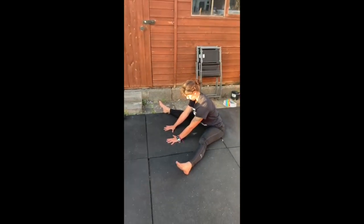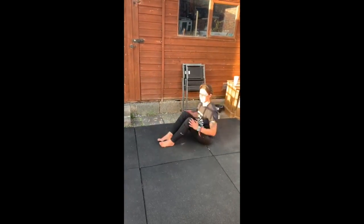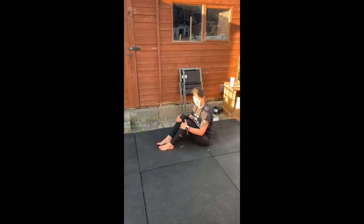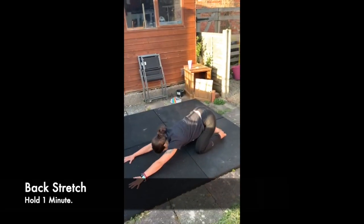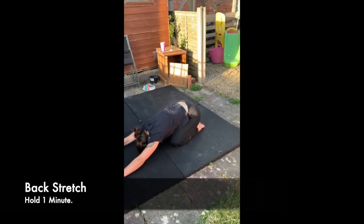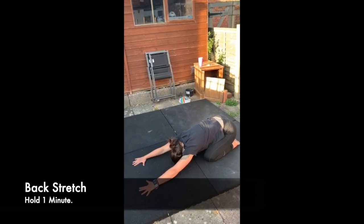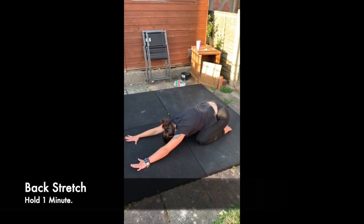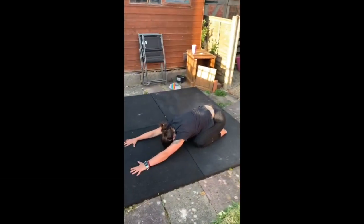We're then going to move into a back stretch — our child's pose position from yoga. Jen's just going to sit her bum down towards her heels and lower her chest all the way down to the ground, stretching her arms out and elongating through the spine.